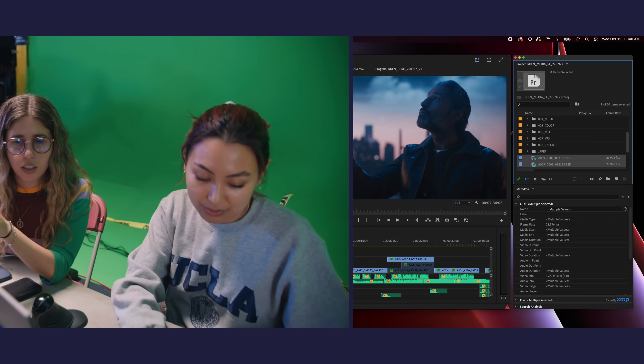Previous to this, you could only send proxy files to the cloud, and then as an editor you would relink to the hi-res files later. But now I'm pulling down the R3D files right after I see them shoot.